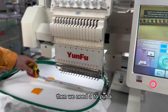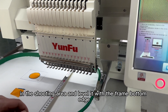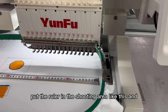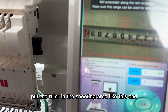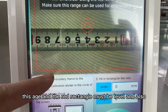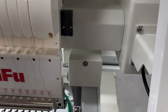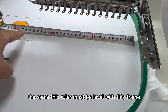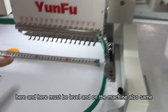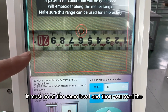Then we need to put a ruler in the shooting area and level it with the frame button edge. Put the ruler in the shooting area like this. This edge and the red rectangle must be level, and also on the machine this ruler must be level with the frame — both sides at the same level.